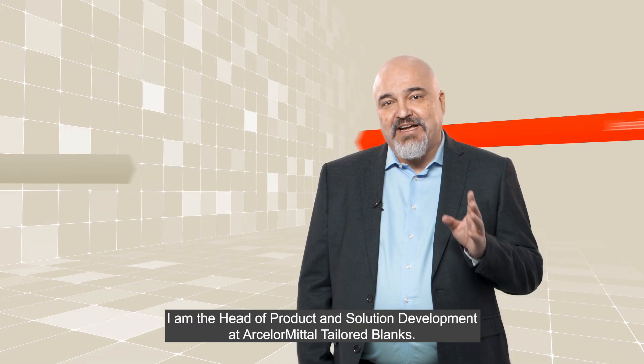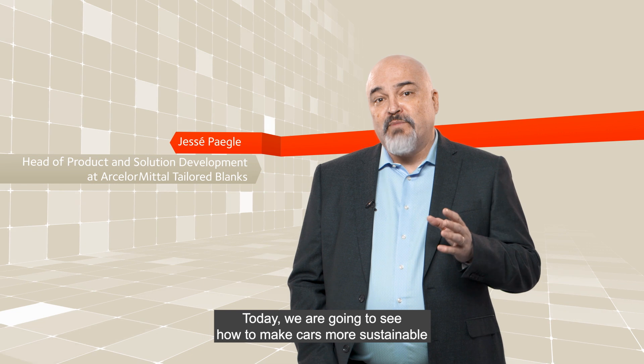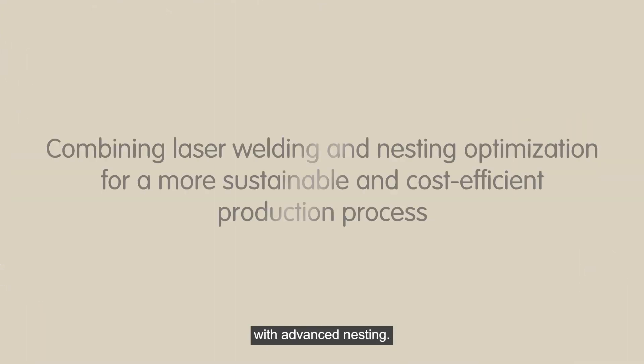Hello, my name is Jesse. I am the Head of Product and Solutions Development at ArcelorMittal Tailored Blank. Today, we are going to see how to make cars more sustainable through advanced nesting.